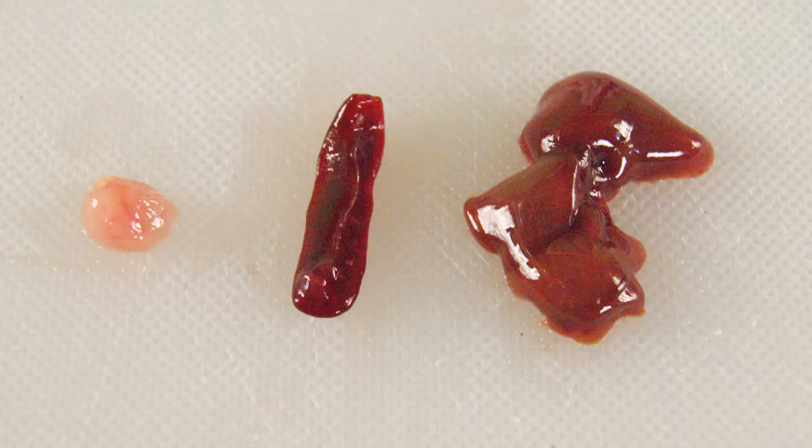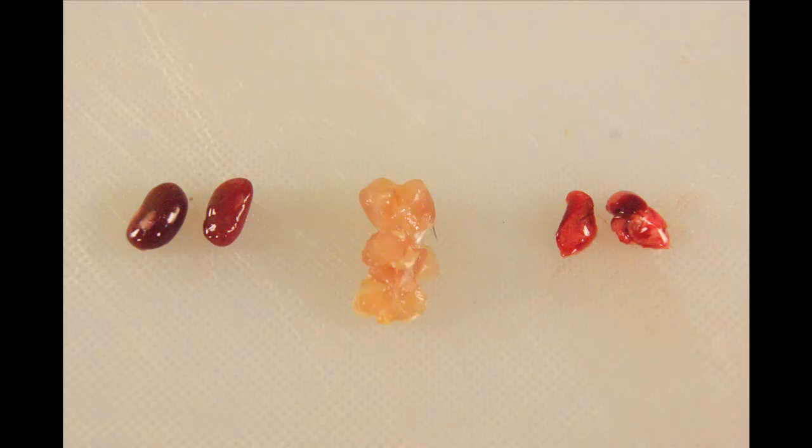A soft tissue is one that can be very easily cut with a scalpel, knife, or scissors. Examples of very soft tissue include brain, spleen, and liver. Examples of medium consistency tissues include kidney, muscle, and lung.